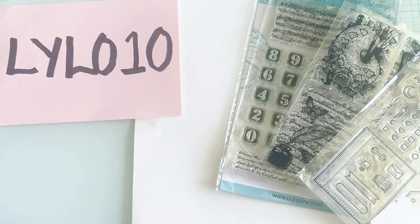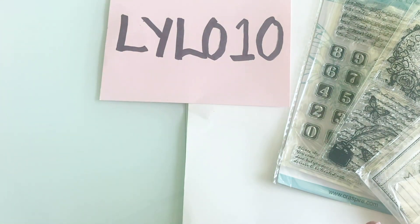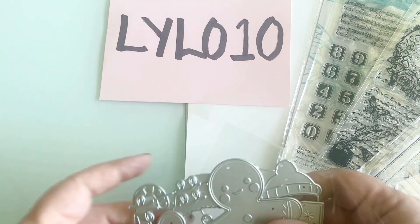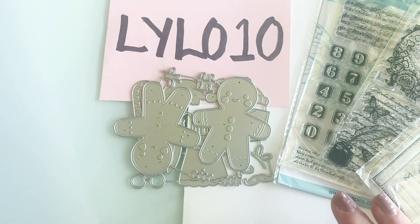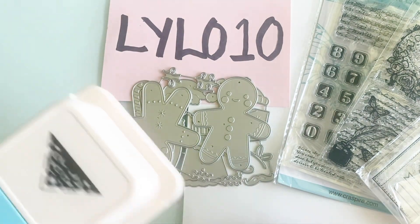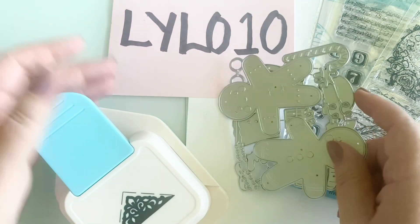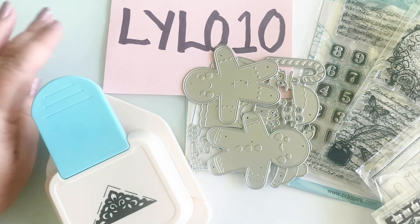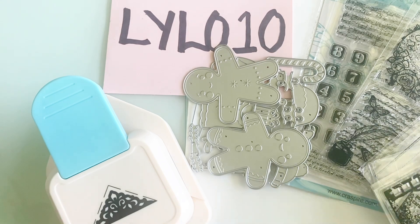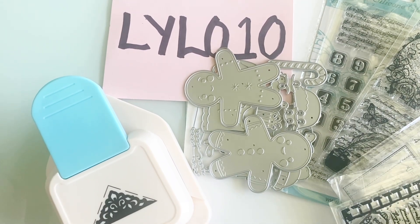That is it — this is my super fun haul from Globaland. I hope you will go and visit and definitely take advantage of my discount code LILO10. They have tons of dies and stamps, corner punches, wax seals, beads, charms, and so many awesome things. Please go and check them out. I appreciate you checking out my video today — I hope you have an amazing day. Bye-bye!